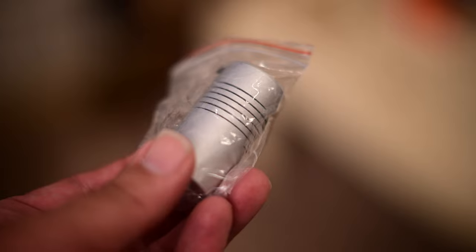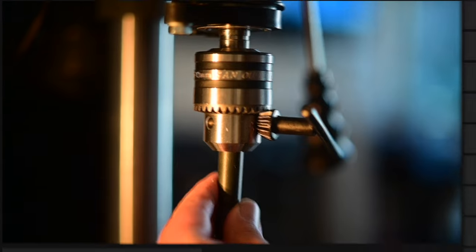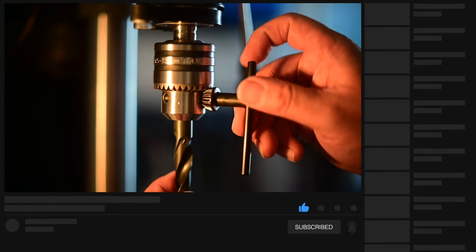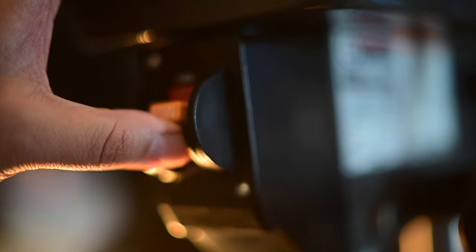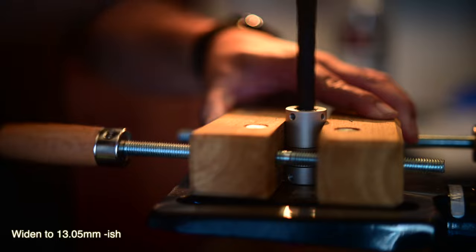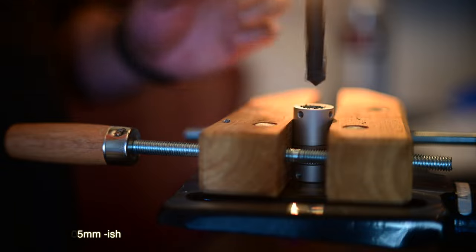The next thing I had to do was widen the hole in the coupler, because the C8 focusing knob is slightly smaller — the focusing knob on the C6 is approximately half a millimeter wider than the C8. So what I did was use a drill press to widen it out slightly. You can use a standard drill, but that's just the way I did it.